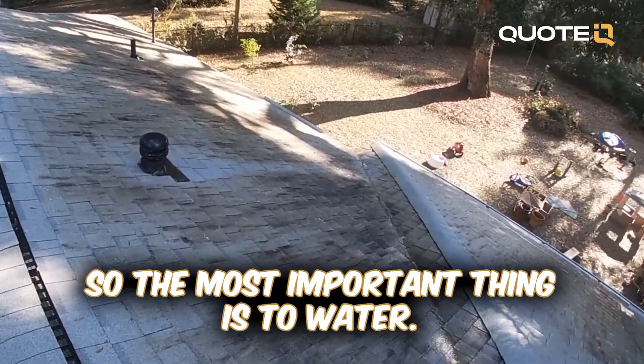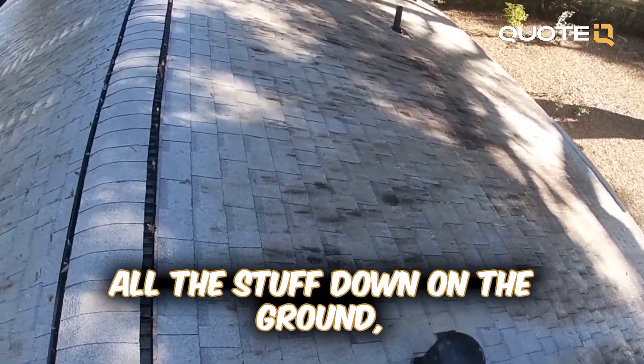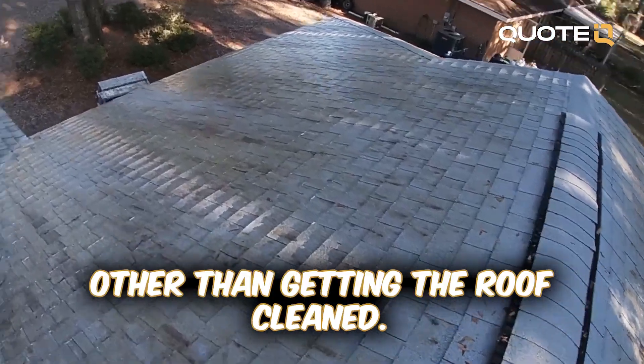So the most important thing is to water, rinse — rinse all the stuff down on the ground — because that is the most important aspect of cleaning the roof other than getting the roof clean.